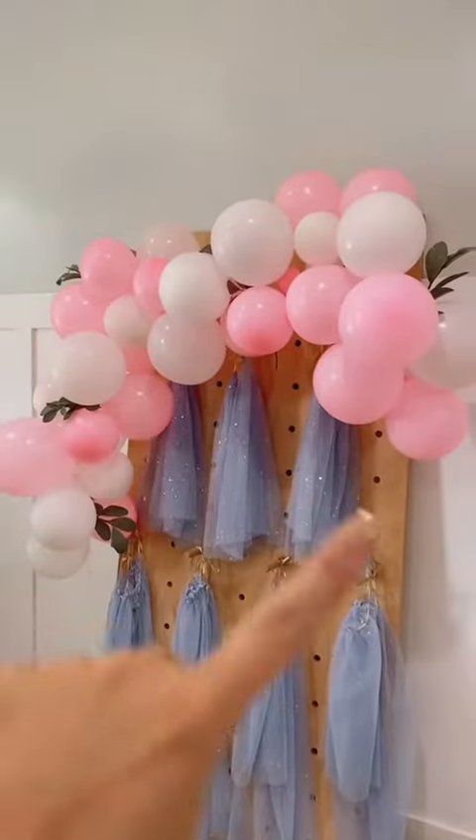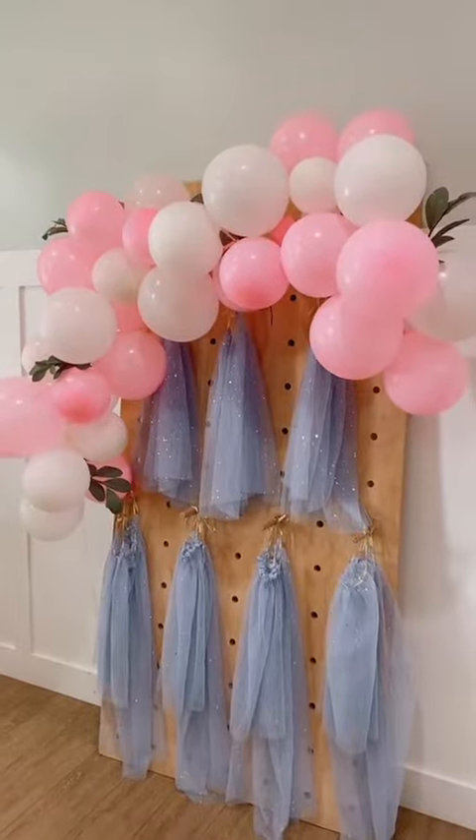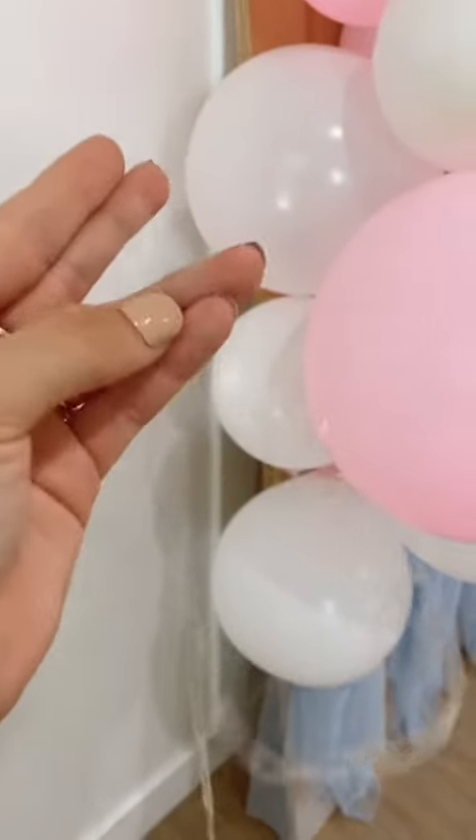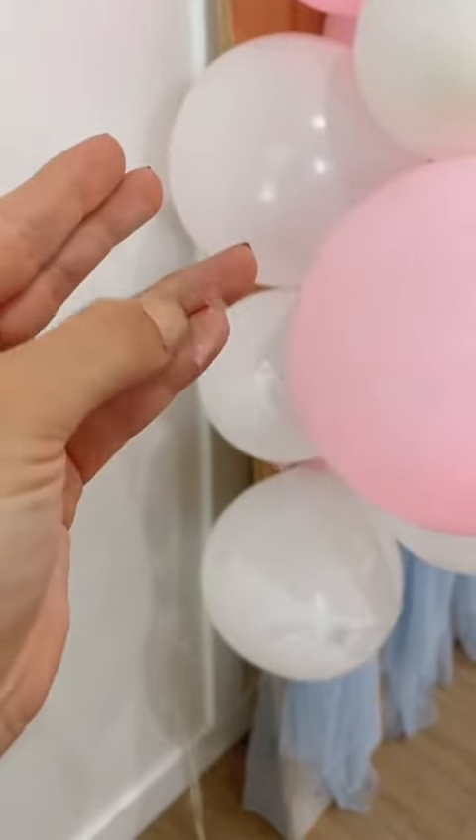I learned this balloon arch trick several years ago. If you want to make a balloon arch, ideally you'll have balloon arch tape. Basically, it's this long piece of plastic that has little holes in it where the bottom of the balloons go in. You can kind of see it looking through there. I'm sure you can probably find them at like any party store, maybe Amazon, but they're great because then you can reuse them for anytime you need a balloon arch.